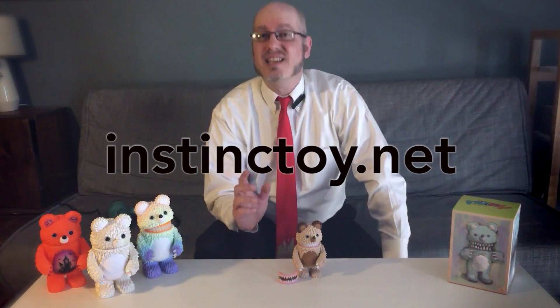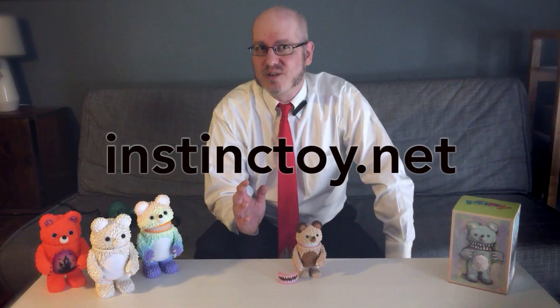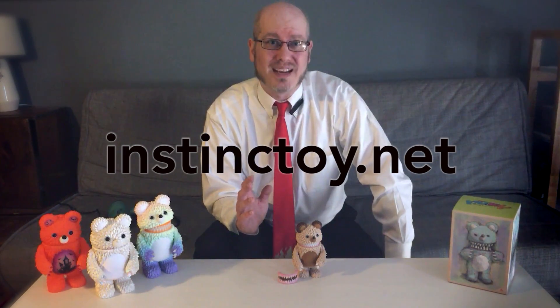Limited to 150 pieces in this edition, these are all sold out now, but we're told that more versions are planned for the future. And thanks to the new Instinct Toy International website, InstinctToy.net, these will be easier than ever for us outside of Japan to purchase.